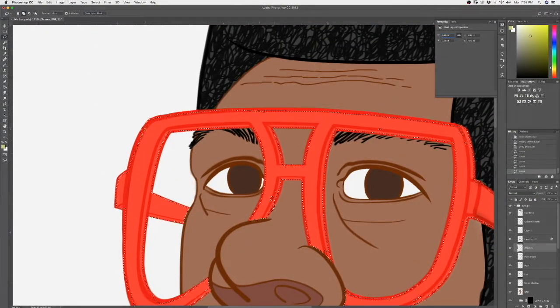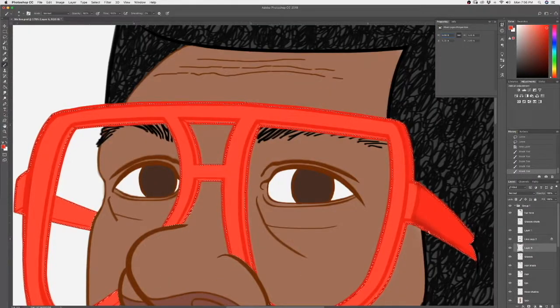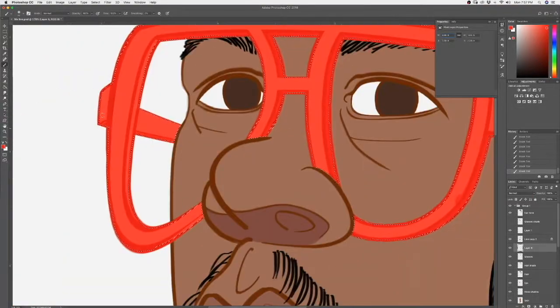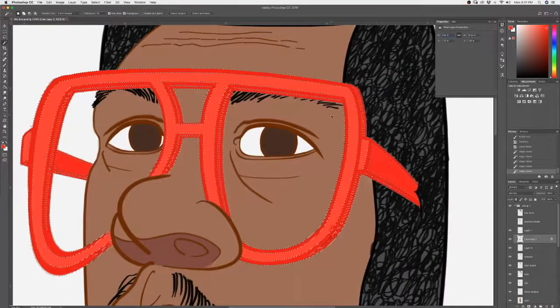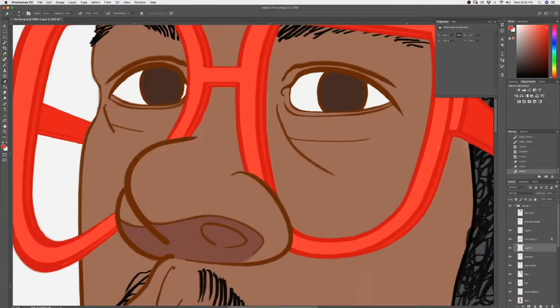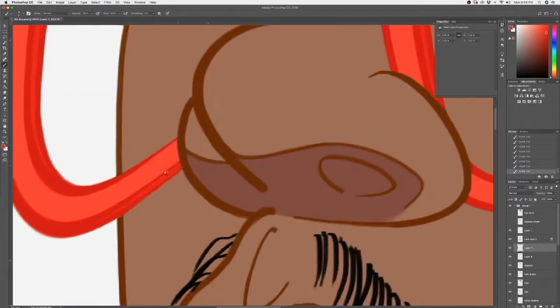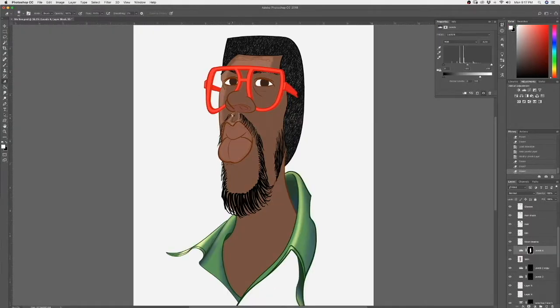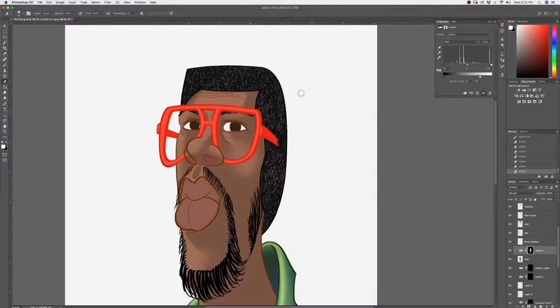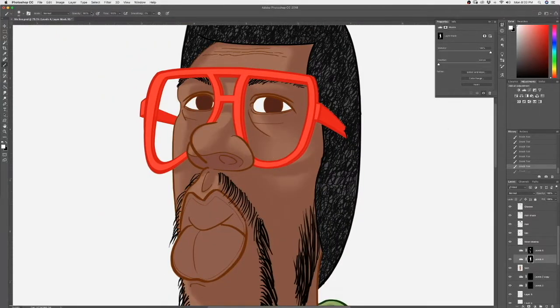Now I'm going to clean up my glasses and give a shadow side to it. Here I create a darker layer mask and erase out unwanted areas, which becomes the shadowing for my face. I shift the colors a little bit and brighten it up so that it has a strong sense of light and shadow.